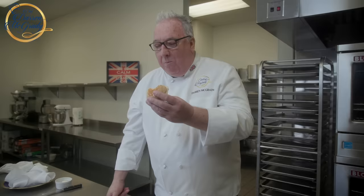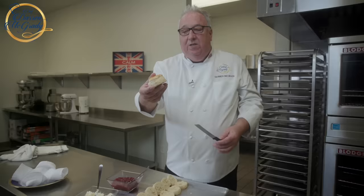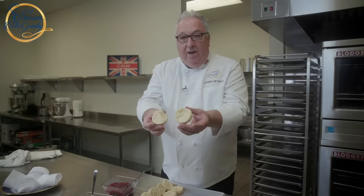Oh they're so good! This brings back so many memories of baking these in the kitchens at Buckingham Palace. Turn the cameras off — I want to eat all of them! But the Queen always has them with jam and clotted cream. The best way to split a scone is not just to break it — it falls apart. Use a serrated knife, cut into it halfway, and then just lift it off and it comes away perfect.